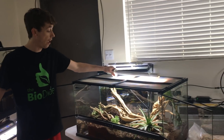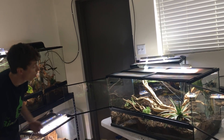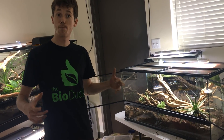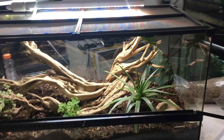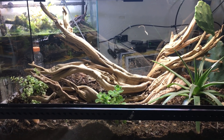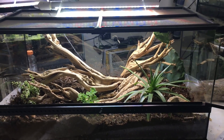At the top I will have a Reptasun 10.0 with a heat bulb giving the beardy a 115 degree hot spot, with the necessary UVB and the LED to provide the spectrum needed for your plants to grow. I really hope you guys like this — it's definitely more of a simpler build, but I really like it. Guys, I'm Josh the Bio Dude — check me out on Facebook, Instagram, thebiodude.com. Subscribe to my channel The Dude Abides, and I'll see you next time.